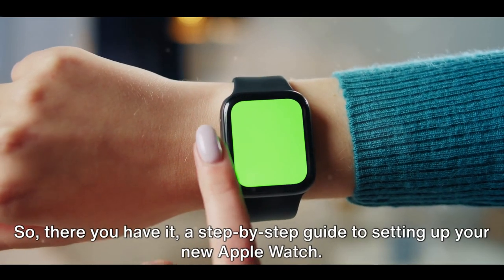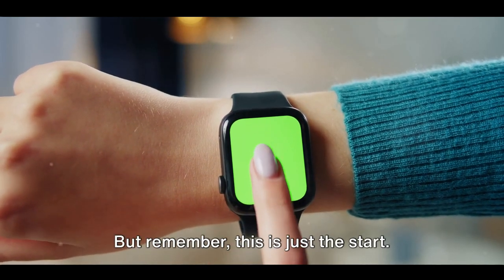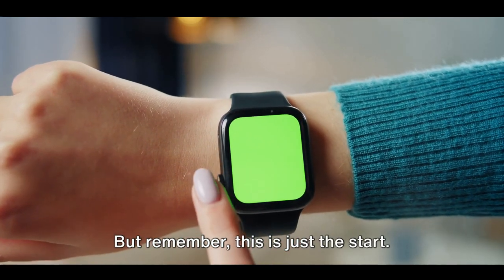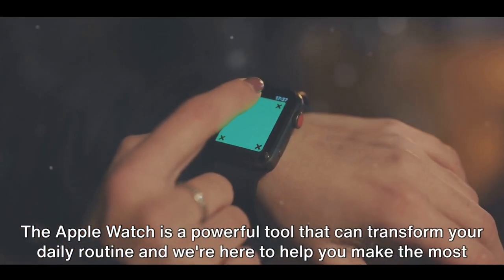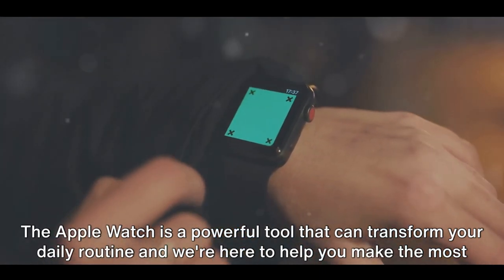So, there you have it — a step-by-step guide to setting up your new Apple Watch. But remember, this is just the start. The Apple Watch is a powerful tool that can transform your daily routine, and we're here to help you make the most of it.